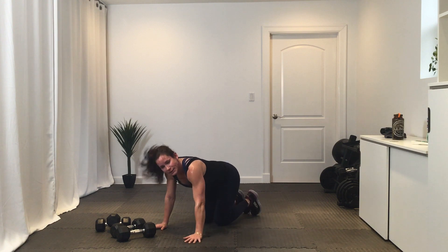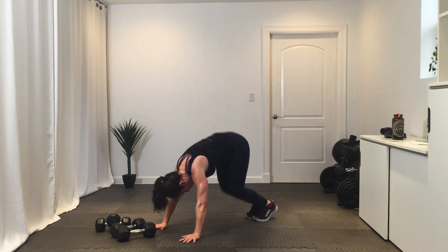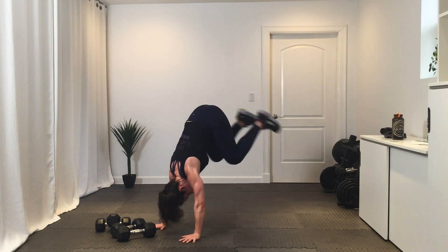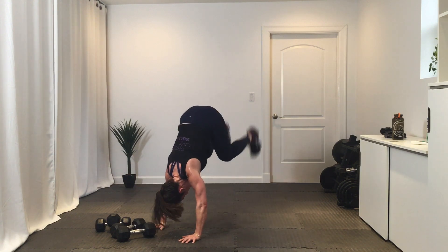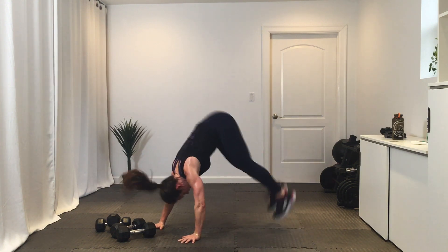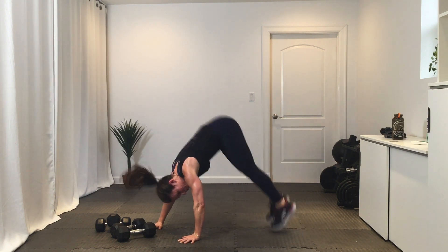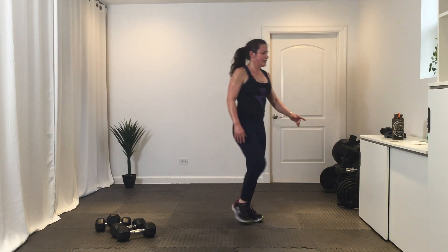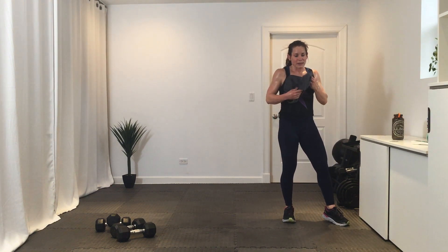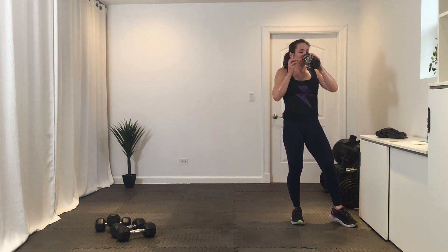Break. Okay, round two — then we're going to go back to that squat press-up. Get ready and go. Halfway. Break. Get some water, going back to the top — 20 seconds of squat press-up. Grab those dumbbells and go. Good job. Break.